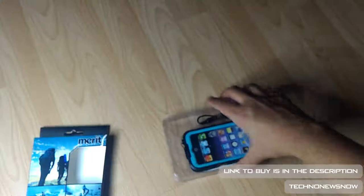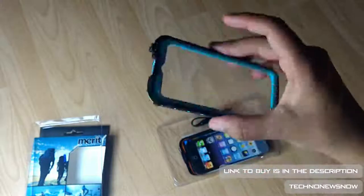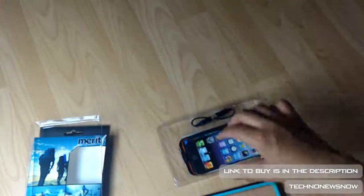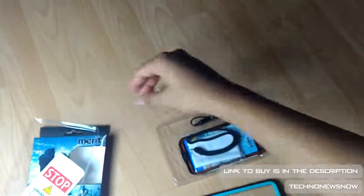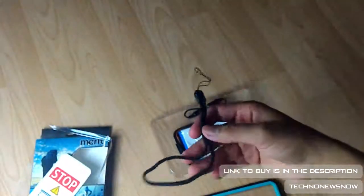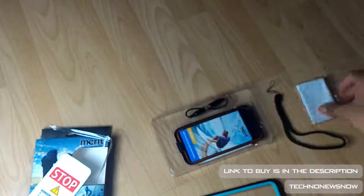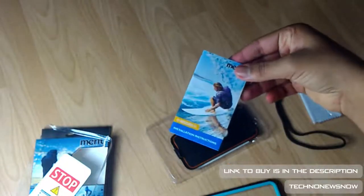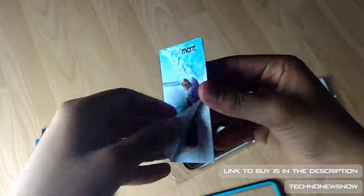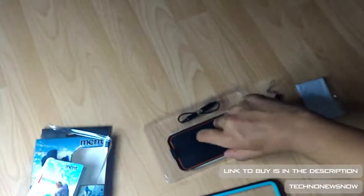I ordered the blue colour — it's also available in pink and black. I decided to go for the blue. Here is the front part of the case. We've got an image of the device you'll be using, which is the iPod Touch 5th and 6th generation. We've got some instructions here on how to install it. Pretty basic. We've got a nice carry strap, a cleaning cloth, and an instruction manual.